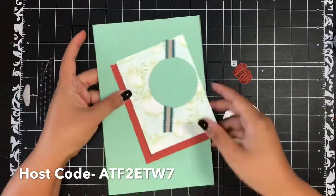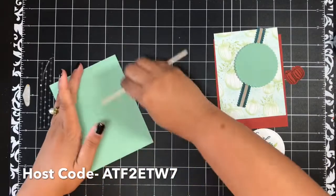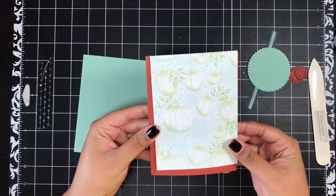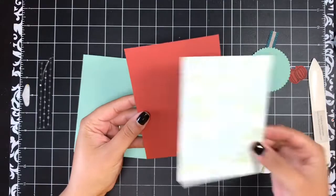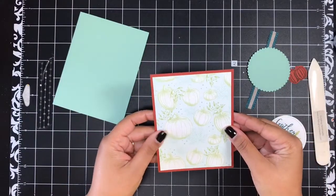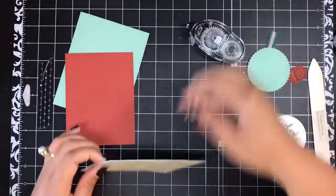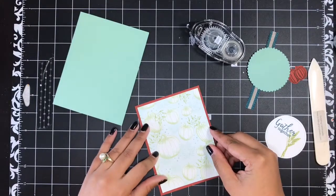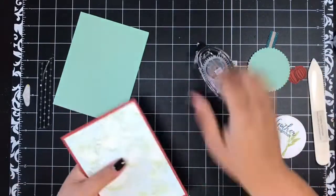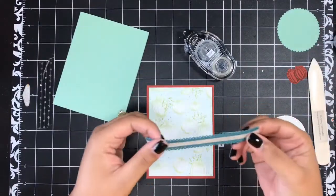Now we can start putting this card together. I'm going to bring in my Mint Macaron card base, fold that over, and give it a nice crease with my bone folder. Then I've got some of that Come Together Designer Series Paper — I love this pattern, it's so pretty. You can use whichever side you want. I'm going to adhere this onto a piece of Cajun Craze card stock with a little bit of snail adhesive, and then we'll put this onto our card front. Before we adhere this on, you've got a piece of Pretty Peacock scalloped ribbon.